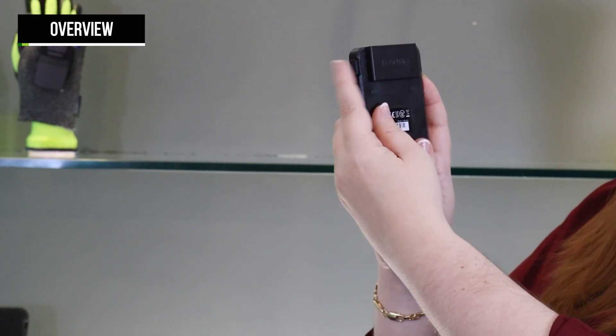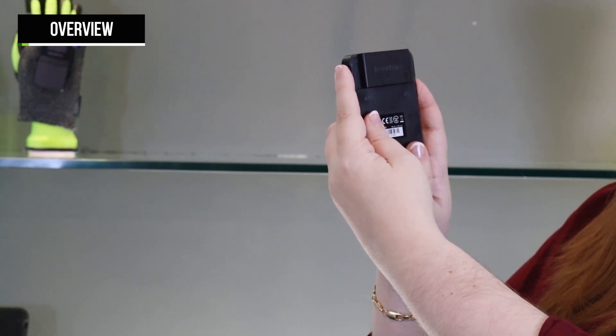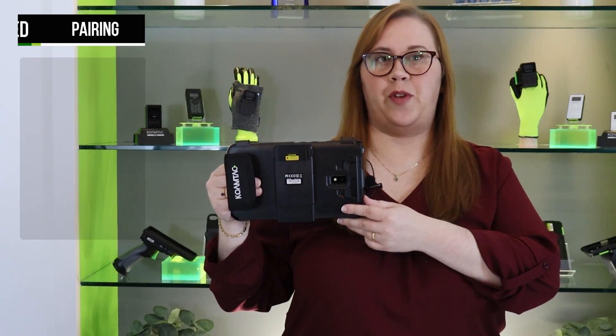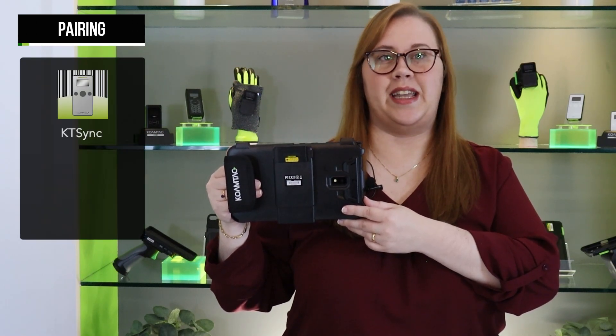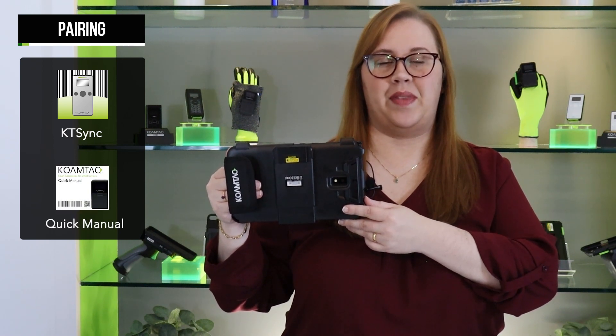The KDC will sound a long beep when it's ready to use. To turn it off, press and hold the same scan and down buttons again for three seconds. The KDC Smart Sled can connect via Bluetooth to your phone or tablet using our KTSync app, or one of the Bluetooth pairing barcodes listed in the Quick Manual. Configuration of the Smart Sled can also be done via KTSync or with the special pairing barcodes found on our website. For guides on pairing, check out the links below.